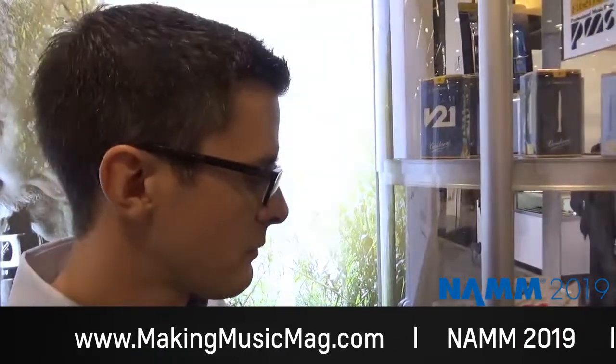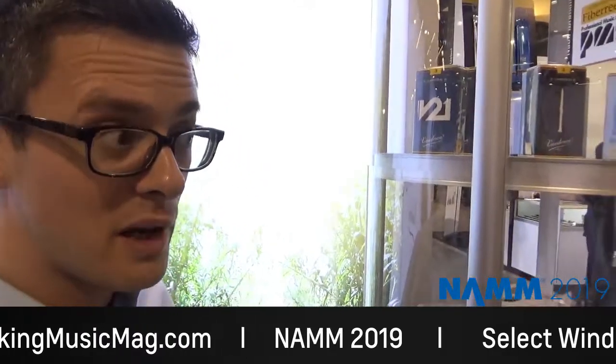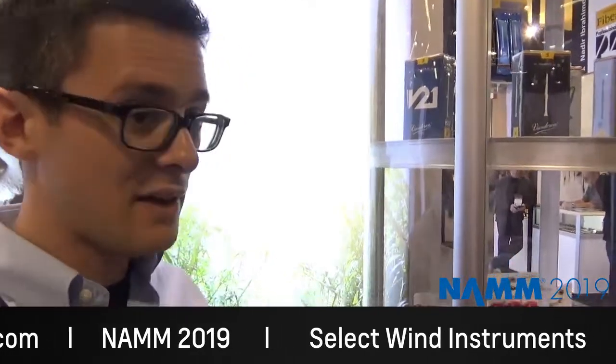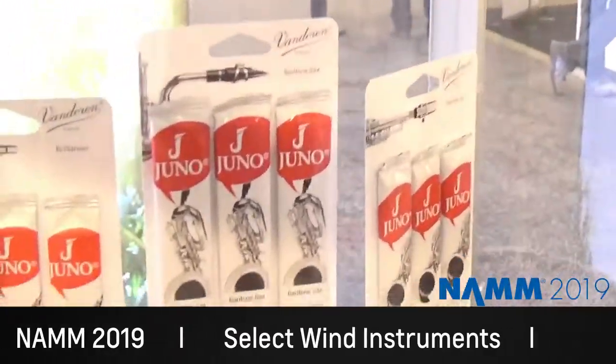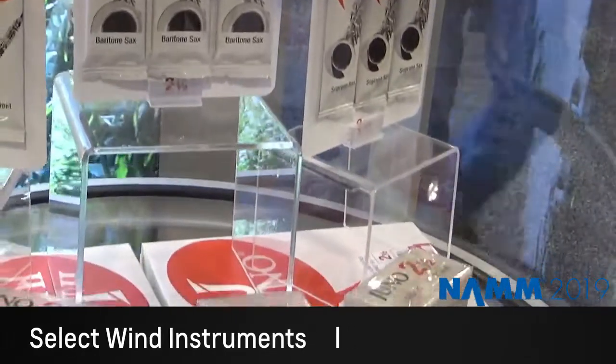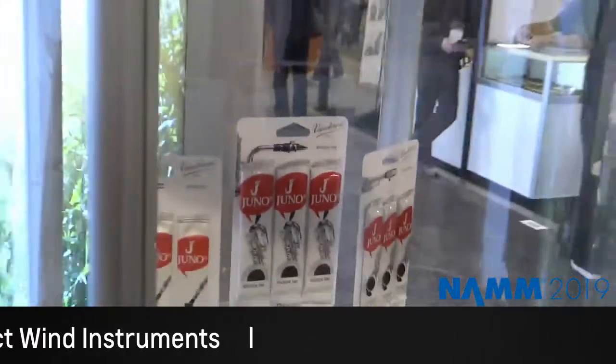If we make our way over to the other side here, we can talk about what we have for the student market. Vandoran has been making a reed called Juno for about six years now. The big news for NAMM is that we've expanded the family to E-flat clarinet, soprano saxophone, and the biggest one, baritone saxophone. Now band directors, if they want to go full line Juno for beginners or middle school kids, now they can do that. The whole idea with Juno is it's a Vandoran reed — same Vandoran cane as all our other cuts — but specifically designed for easier response for younger or amateur students. Easier vibration helps them get a better sound, a bigger sound earlier in their development. And it allows band directors to start talking about more advanced musical concepts like balance and blend, or getting a good sound rather than just getting a sound.